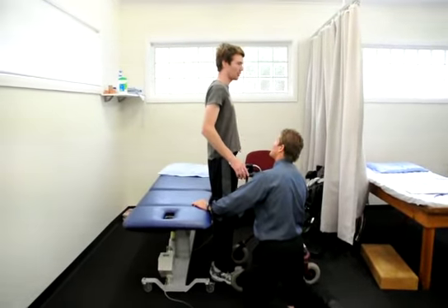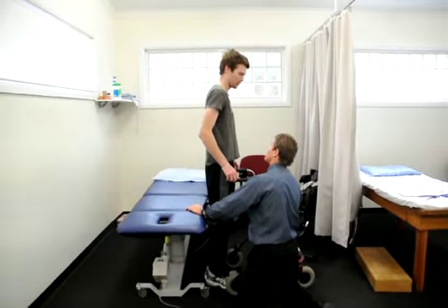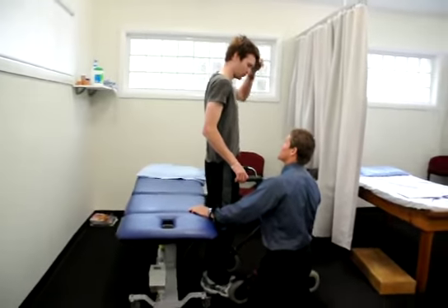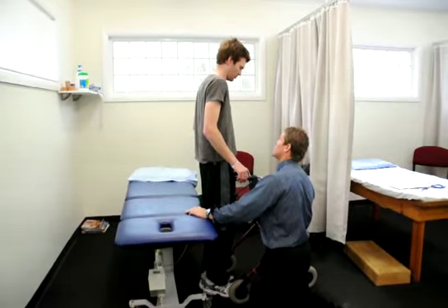That feels better, it feels a lot better. What we've done is we've primed those muscles. You know how on mowers and things like that, you've got to get a little bit of petrol. It's the same principle with your muscles — we're just priming them before you do something.